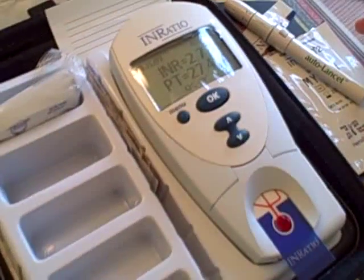We recently discovered when we were in Amsterdam that in the Netherlands, 50% of people self-test on Coumadin, as opposed to 2% in the United States.